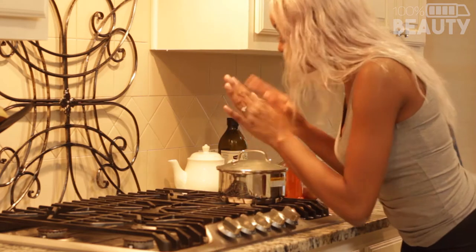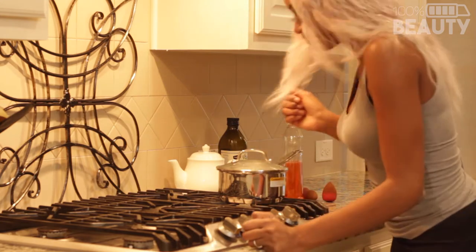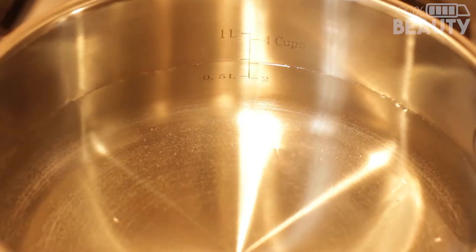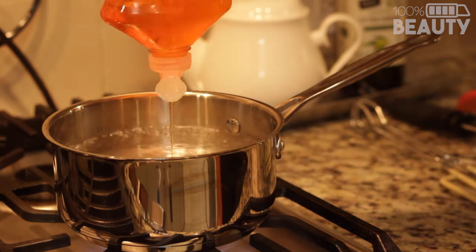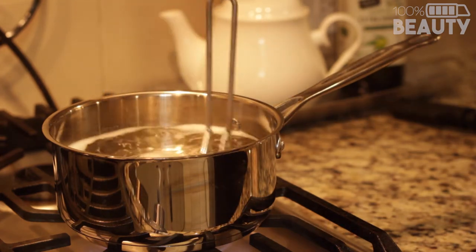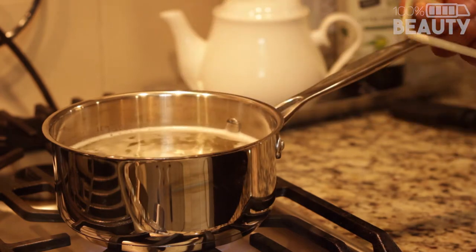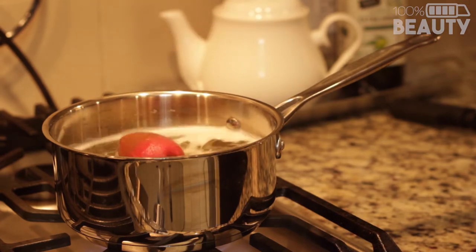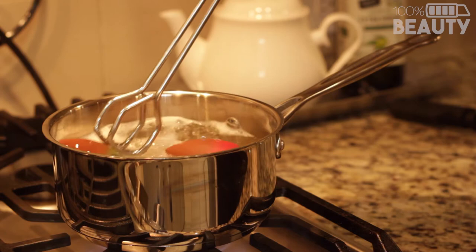Okay guys, so now I went ahead and got my pot on the stove. I'm going to go ahead and crank up the heat and we're basically going to wait until the water starts to boil. Now you want to go ahead and add your soap. So I'm just kind of stirring this water around a little bit before I put in my sponges. I've already applied my soap, so you guys can see the bubbles on the top. So I'm going to use these tongs and I'm going to go ahead and put in my sponges. There goes one, second one, two.